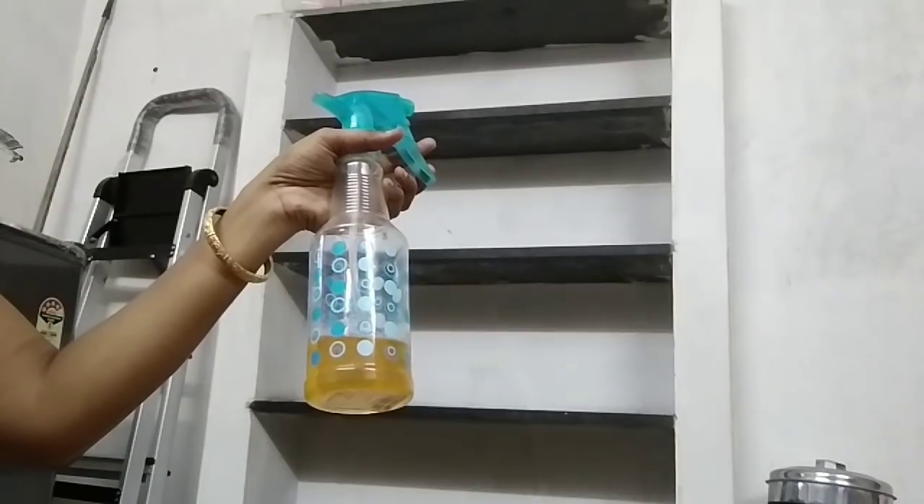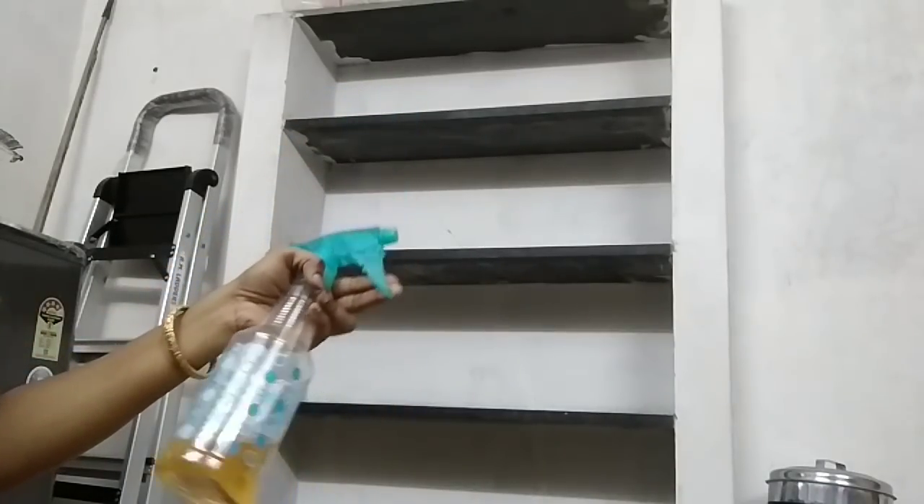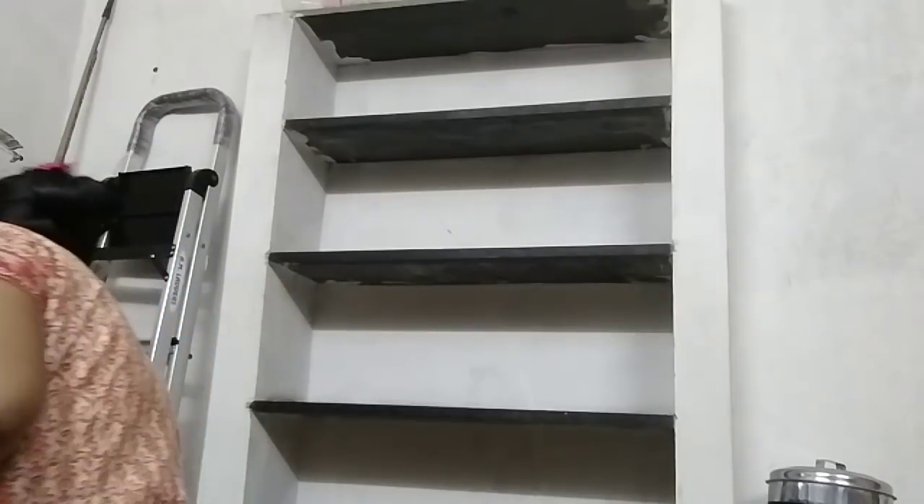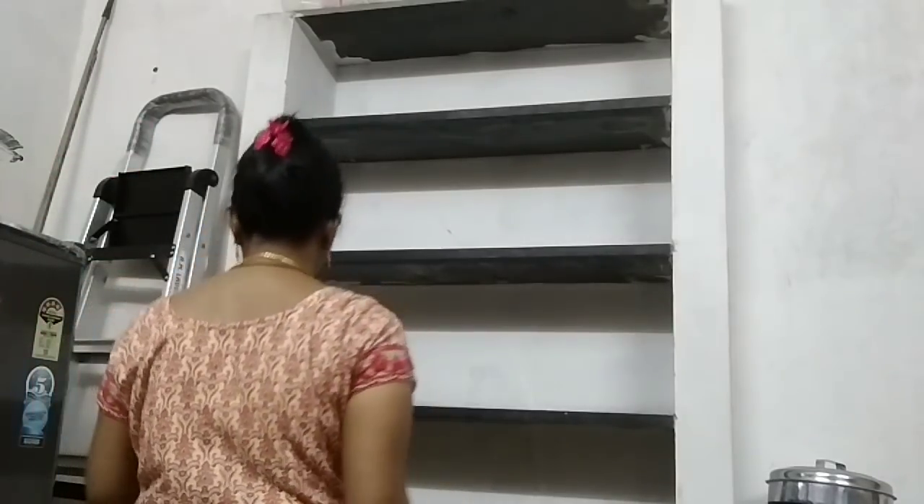This is a non-modular kitchen door. We have to wipe it with the dry cloth.